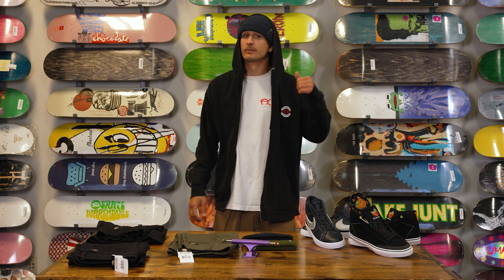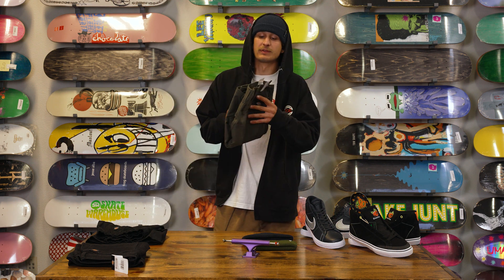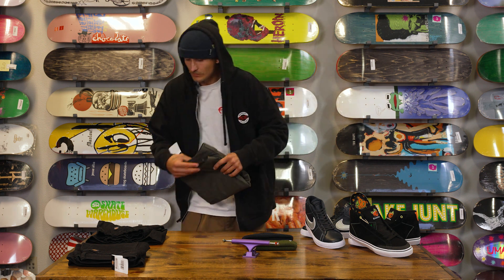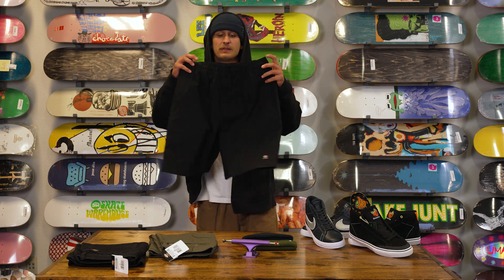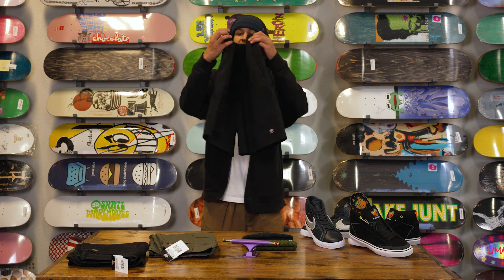Next we've got some new shorts — summer's coming up. These are all Dickeys skateboarding shorts. The first ones are going to be the Cargos; we have these in a moss color. Next we have the Grants Pass shorts. They've got a drawstring on the inside and are a lightweight, super comfortable material.